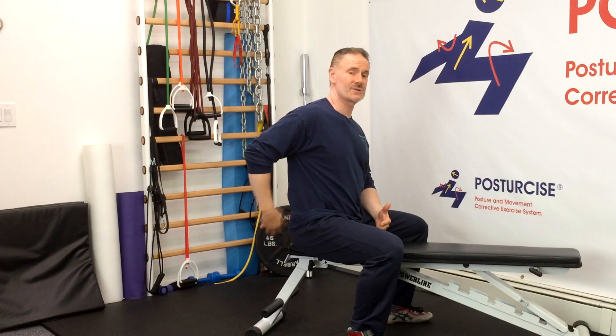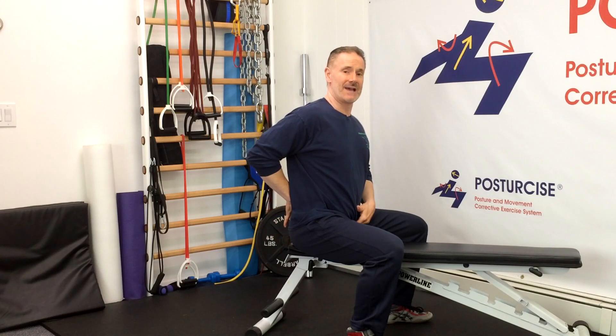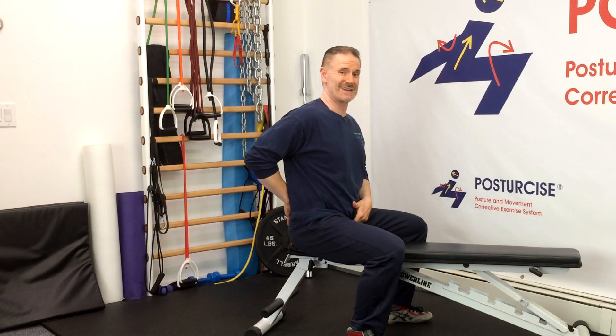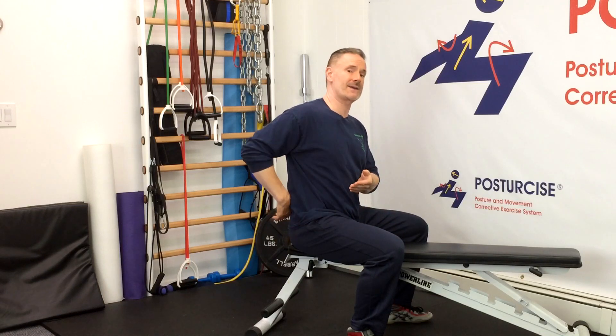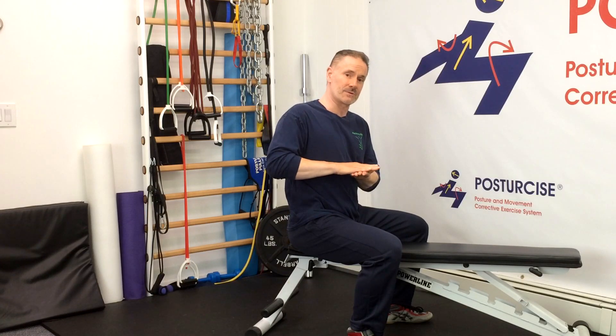overactive lower back muscles, weak gluteal or buttock muscles, and that muscular imbalance allows the pubic bone to drop down lower than the tailbone, which under normal standing positions should be level. This creates an overarching in the back and creates an extension compression on the back of the facet joints and compression of the posterior disc fibers, often leading to pain and helping to drive that Spondylolisthesis vertebra more forward, causing more of a slip in terms of its mechanical compressive effects on the vertebra.